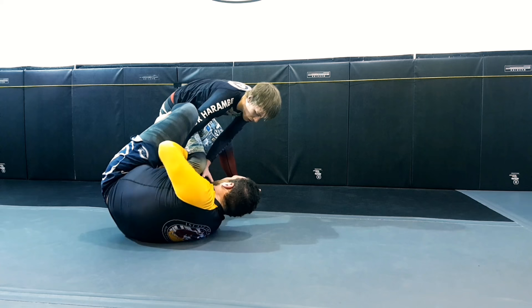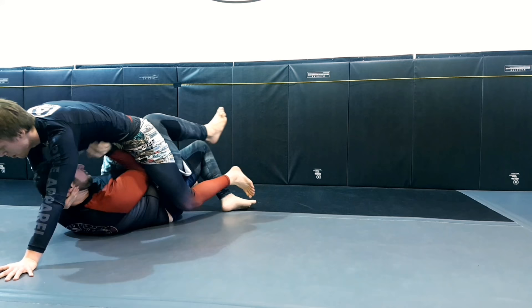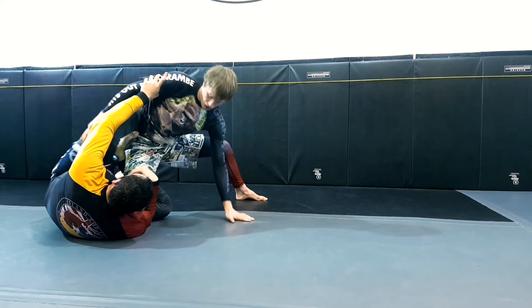Mark's trying to get underneath me with a bit of a reverse De La Riva, so I'm just framing him out so he can't get underneath me. He's going to start throwing that leg over, going into an inverted position. I'm managing the range with frames so I keep my knee line clear. Mark is 310 pounds right now, so I'm holding onto his head — not trying to choke him or anything, just trying to control some posture — keeping myself super tight to him, because as soon as there's any space between us, he just lifts me and pushes me away.